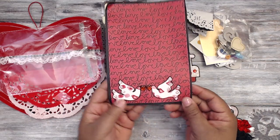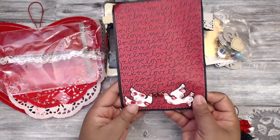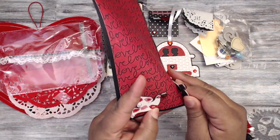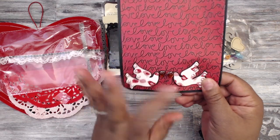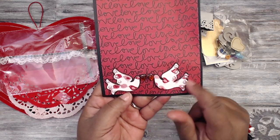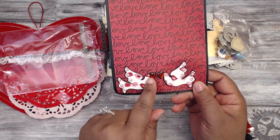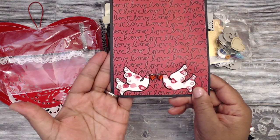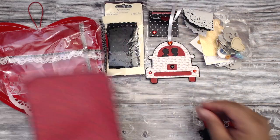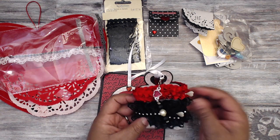Her embellishments are these cute little kissy lovebirds on a cardstock-backed display. They're attached with a tiny pop dot. Each of the little wings has flatback pearls and they have little hearts on their beaks — kissing lovebirds! How cute is that?